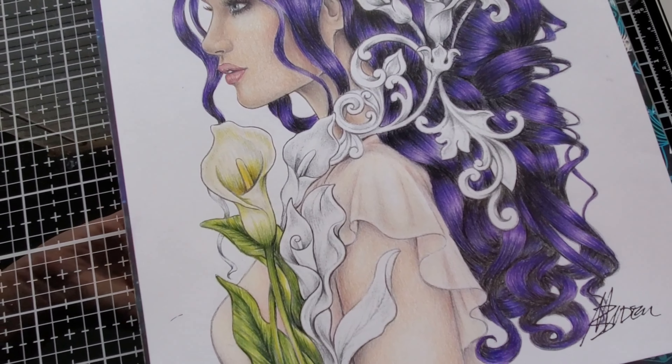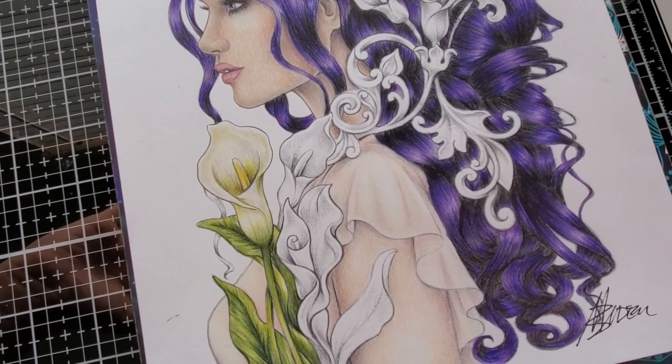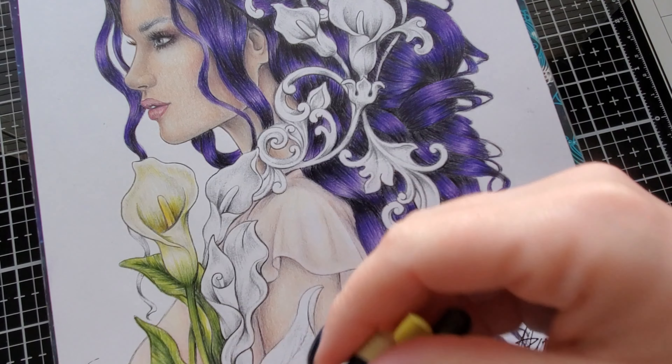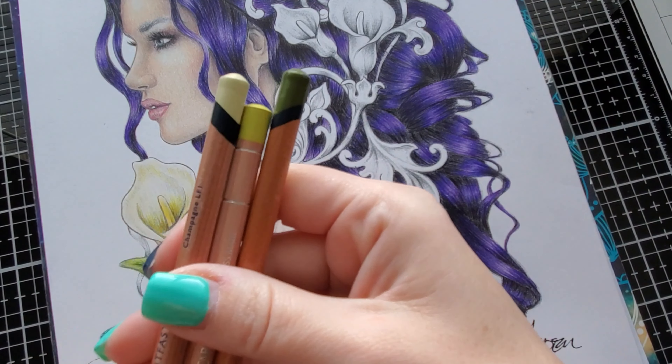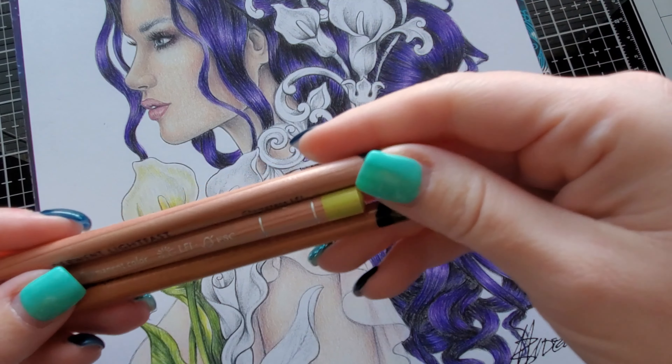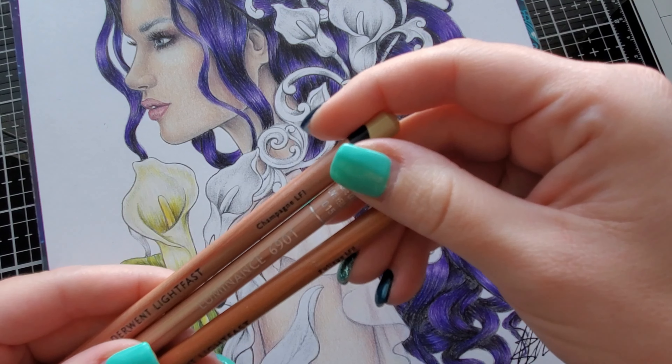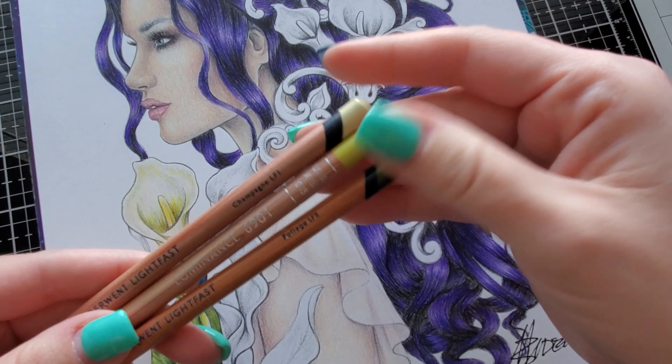For the green in the calla lily — if you look up pictures of calla lilies you always see a lot of green coming up from the stem, which was really important to me to capture. They also have the yellow stamen and I wanted to create a glow while adding in some green. If you have Derwent Lightfast or Caran d'Ache Luminance, here are the colors. If you don't, find something comparable — I'll check if Karen over at My Colorful Country Life or Karen Valentine has a comparison chart.